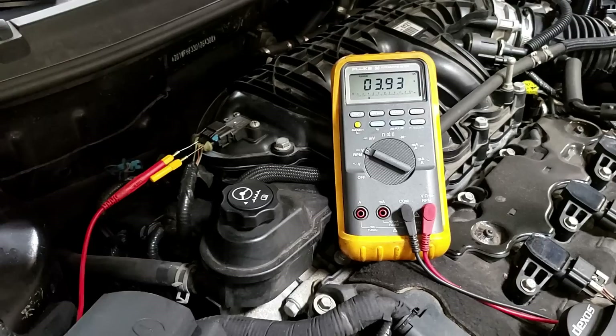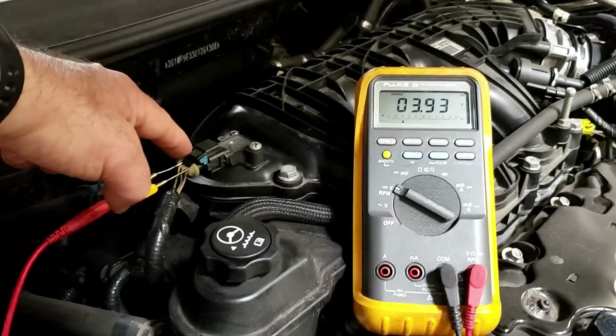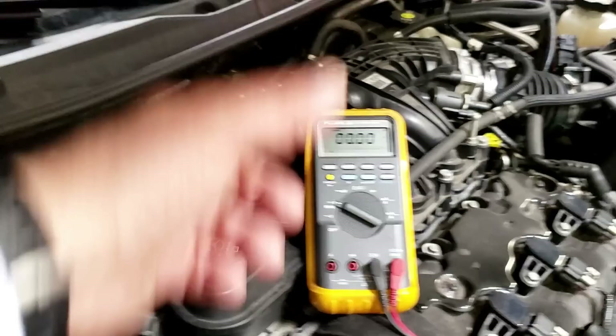Question: is that five-volt wire at five volts all the time? Yes — because that wire is the voltage from a 12-volt battery going through a resistor inside the computer, putting five volts out. Five volts goes to the sensor, and here it's being dropped to about 3.9 volts key-on engine-off. When you start it up, that signal wire brings us down to about 1.7V.